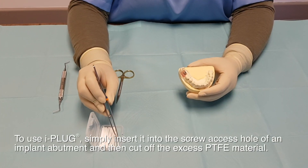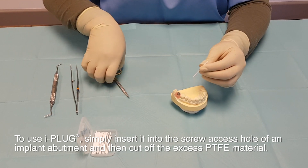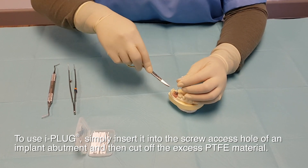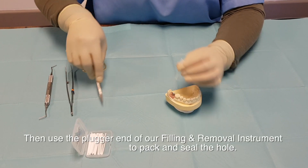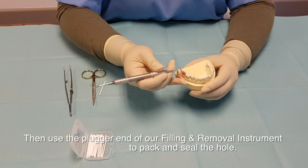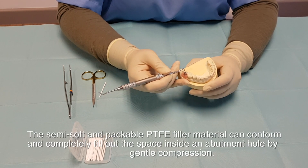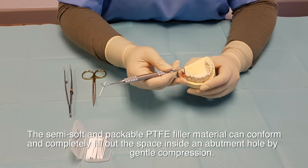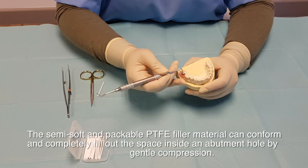To use iPlug, simply insert into the screw-axis hole of the implant abutment and then cut off the excess PTFE material. Then use the plugger end of the filling and removal instrument to pack and seal the hole. The semi-soft, packable PTFE filler material can conform and completely fill out the space inside the abutment hole by gentle compressions.